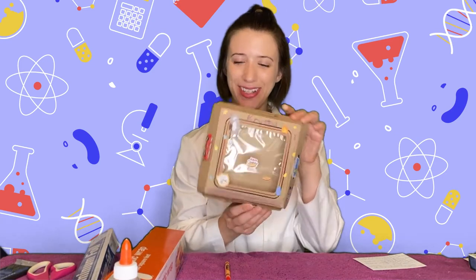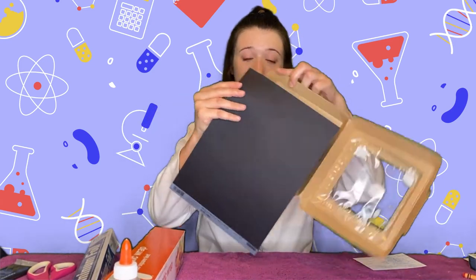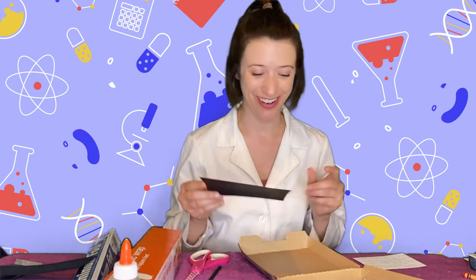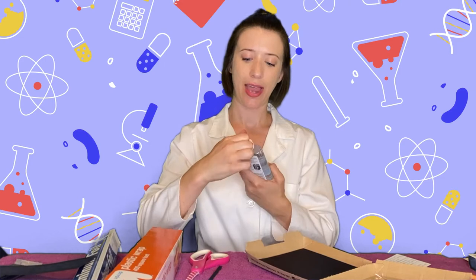I finished decorating my box. Now you're going to take your black cardboard paper and put it in the bottom of our oven. Be sure to ask permission before using scissors without an adult. We're putting black paper in the bottom of our oven because black paper absorbs heat, which means it's going to get hotter. Now that I have it cut to the right size, take some glue and glue it down.